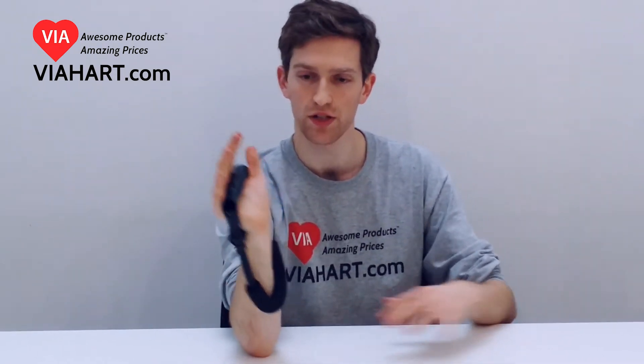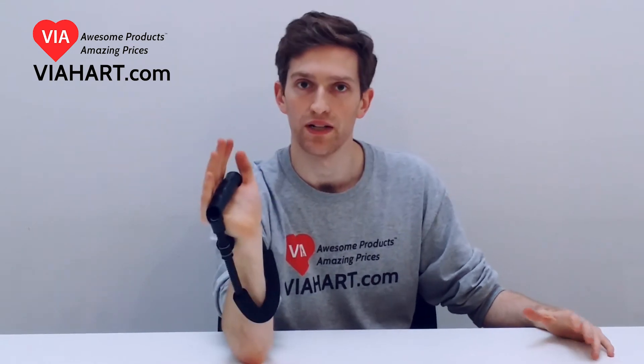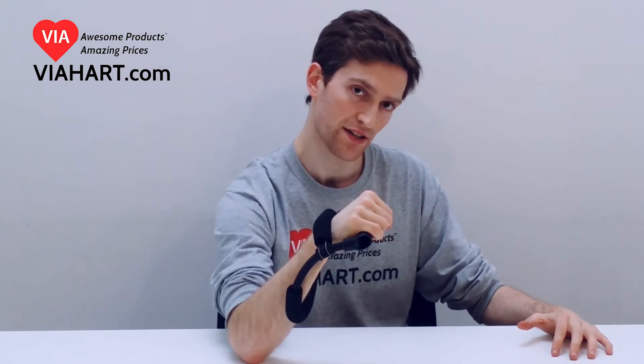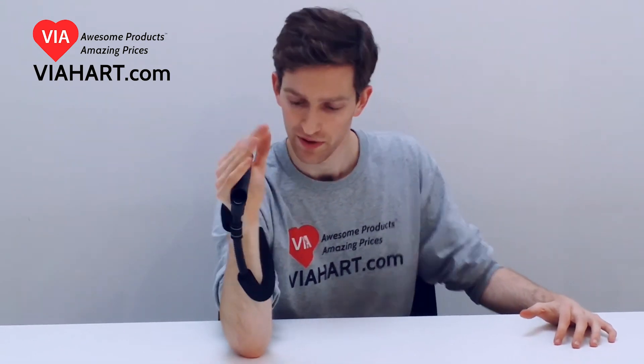Because when you're arm wrestling, it's not just about using this part of your arm. You're also trying to get leverage with your hand, sort of like getting your hand over the other guy's hand. And this exercise machine will help you out with that.